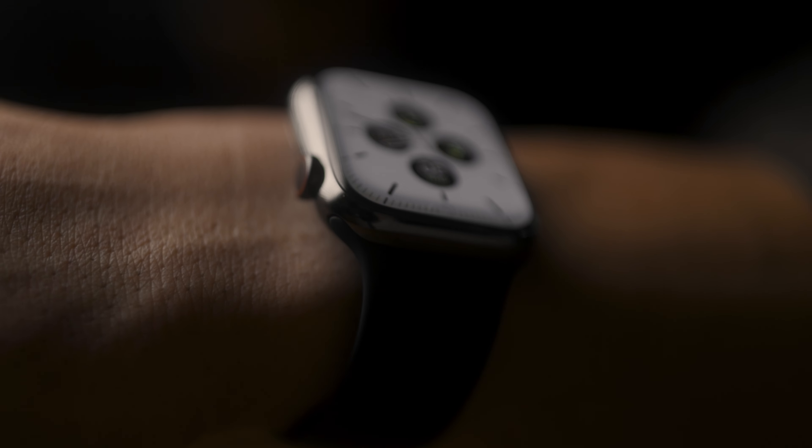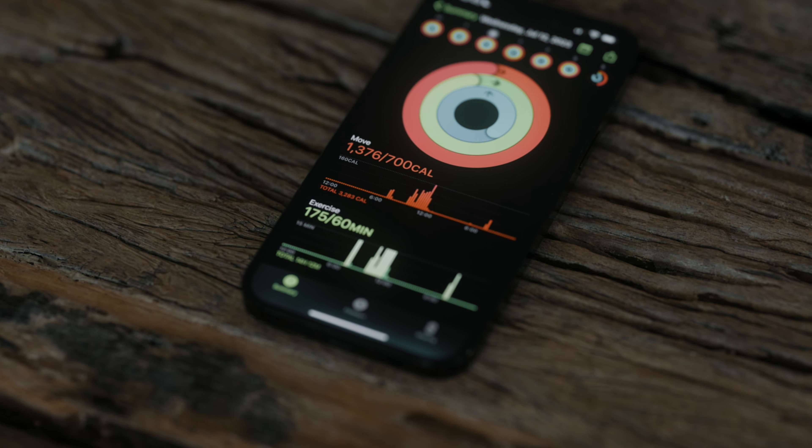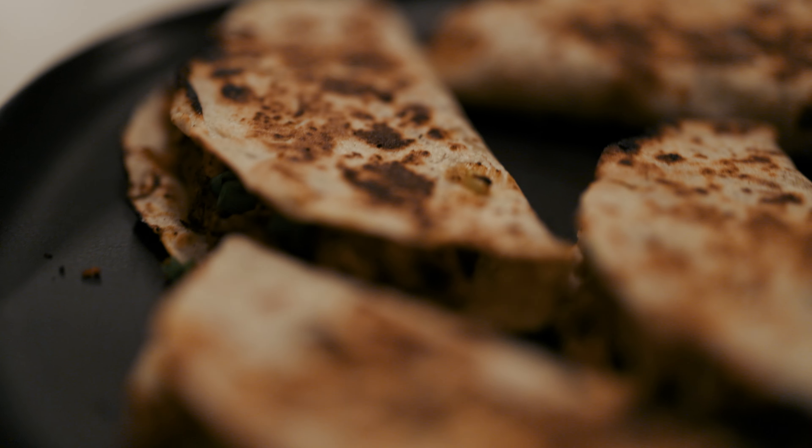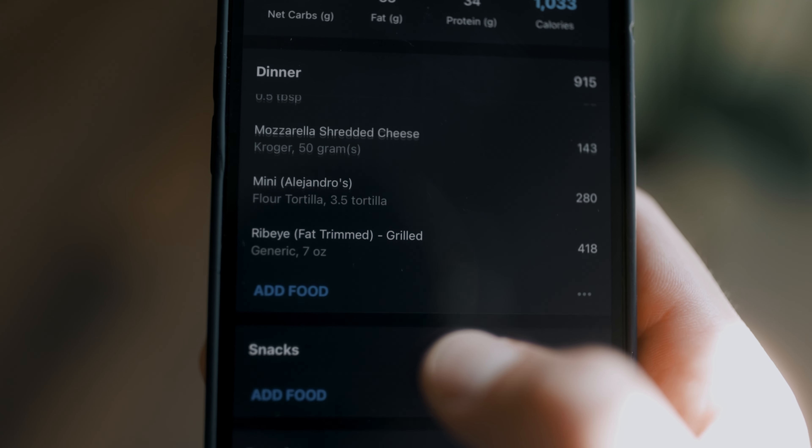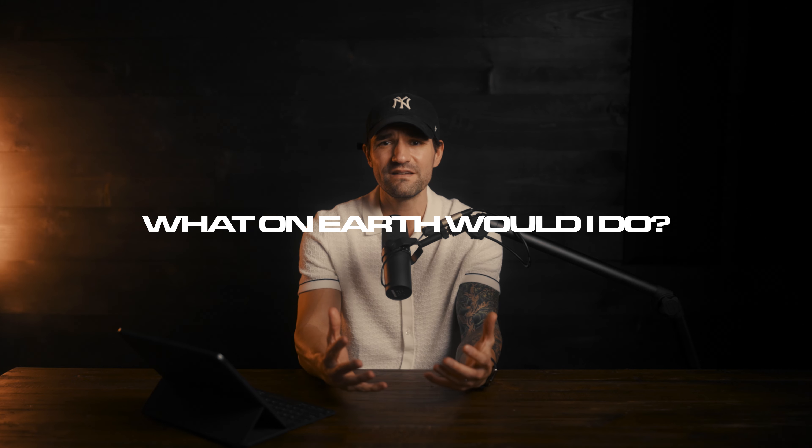As most of you know, I use the Apple Watch to get an idea of how many calories I burn every single day. Then I track my food using MyFitnessPal to get an idea of how many calories I eat every single day. I've talked about both of these things quite a bit. But if I didn't use either of these things, what on earth would I do? I would just be living like a normal human being, like 99% of the world.